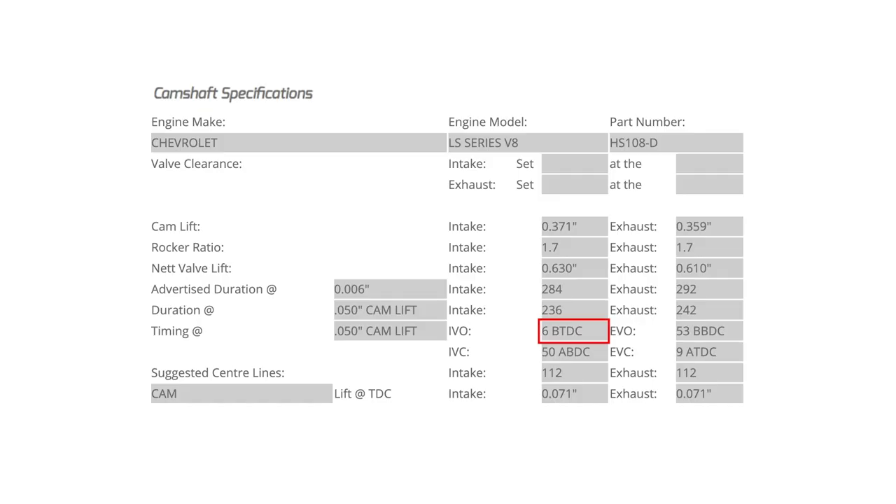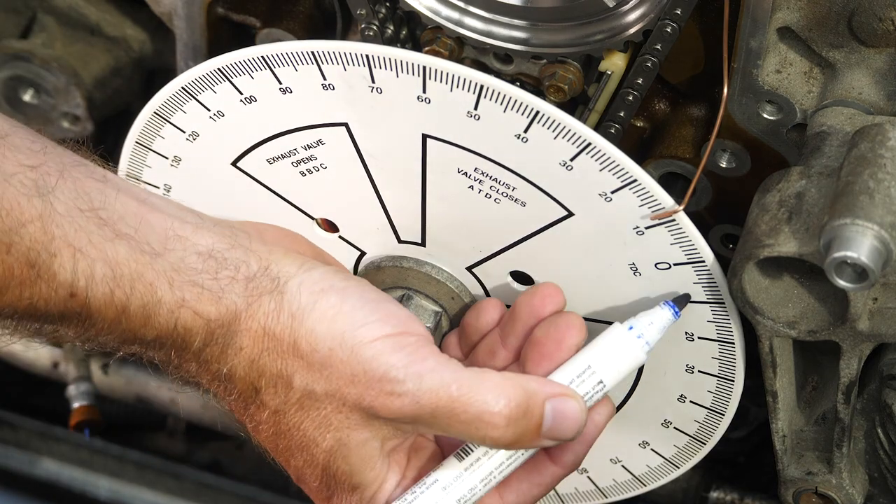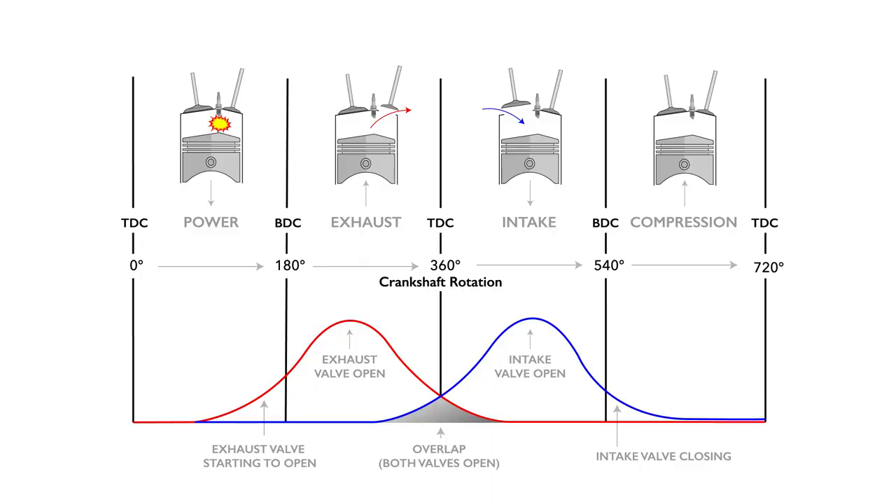You'll learn how the pushrod valve actuation works in the LS range of engines, as well as how to decipher the numbers on a camshaft spec card. You'll learn what the terms valve lift, cam lift, valve lash, advertised duration, and lobe separation angle mean and how they affect the performance of your engine.